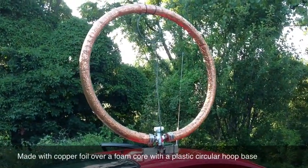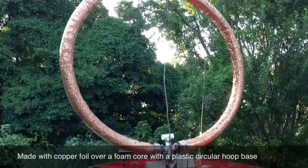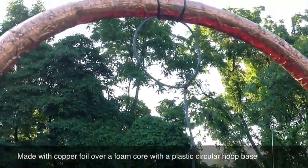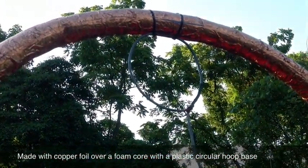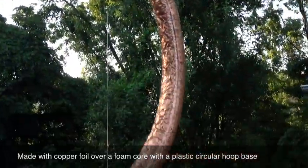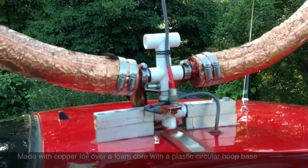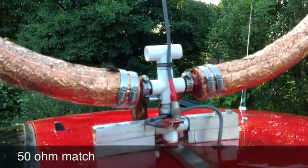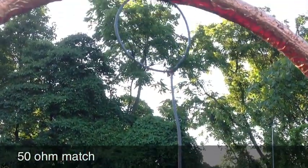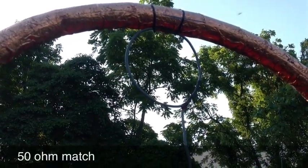This is the loop, and you can see two loops actually. The main loop is made of copper foil around a foam core, with a plastic hula hoop inside, and it's attached via coax. You can see the coaxial cable going up to the exciter loop, and then the main loop is just a tuned circuit.